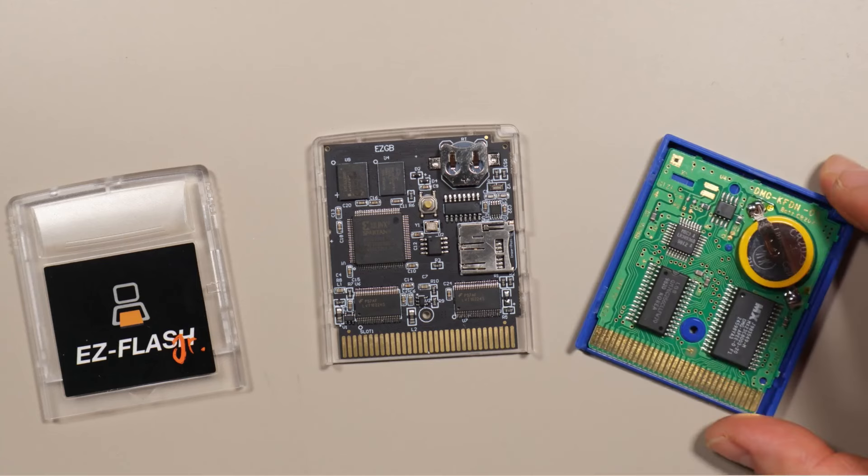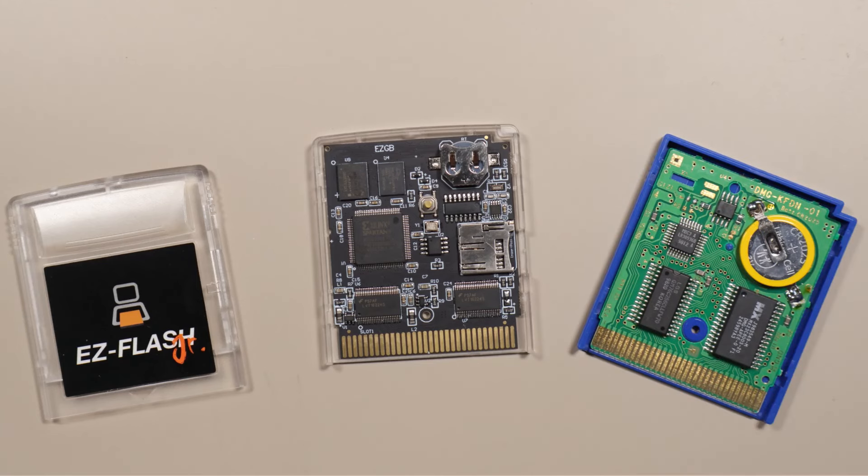This is actually how original cartridges work too, so if you have an old cartridge with precious saves on them, you might want to consider backing them up. I have a video explaining how to do that. Once they're backed up, you'll probably want to replace the battery too. You can check out this video to see how to do that.